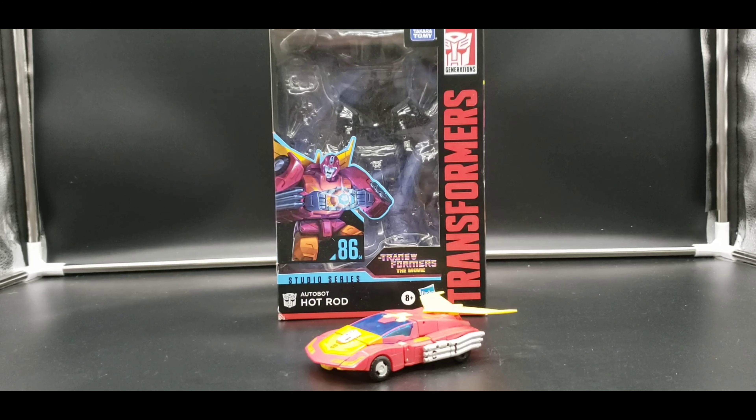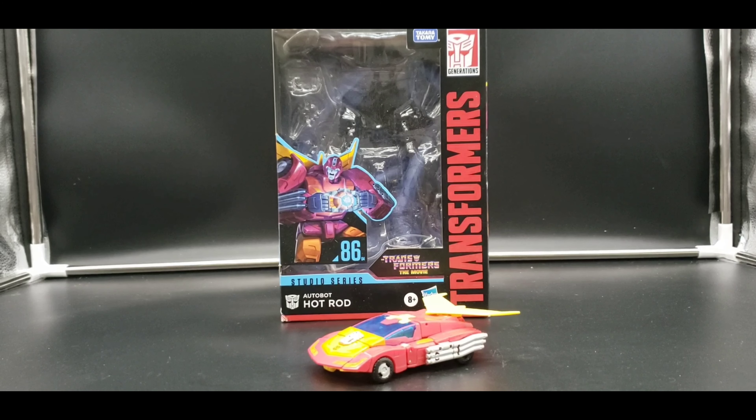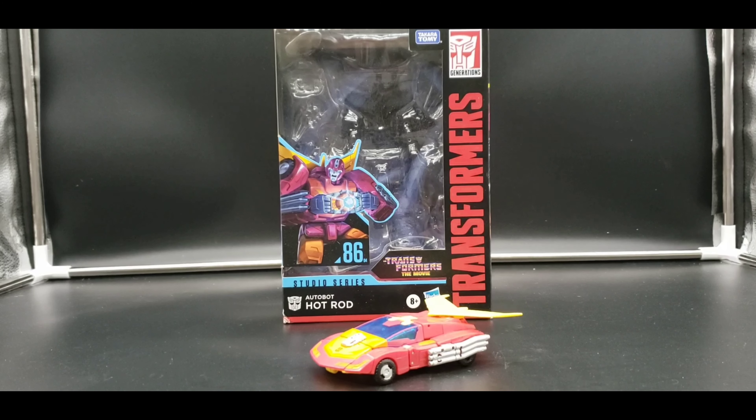Hello. I am Alucard Nightraven. Welcome to my channel and welcome to my next review.